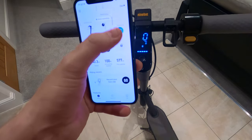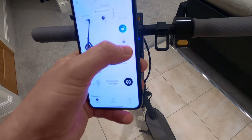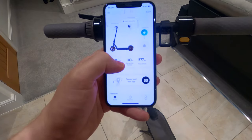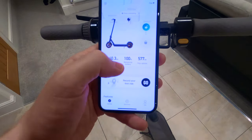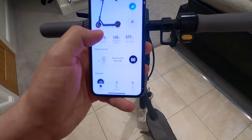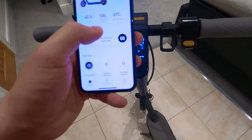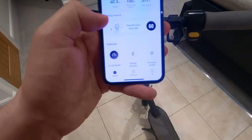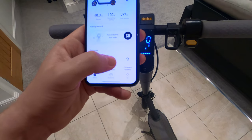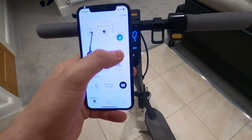On the front screen you can start recording a journey, lock and unlock your scooter, see a rough range estimate, battery percentage, and the miles on your scooter. You can also press 'record a ride' — I think they've just fixed that because it didn't work before. At the bottom you've got cruise control mode, energy recovery, and firmware.